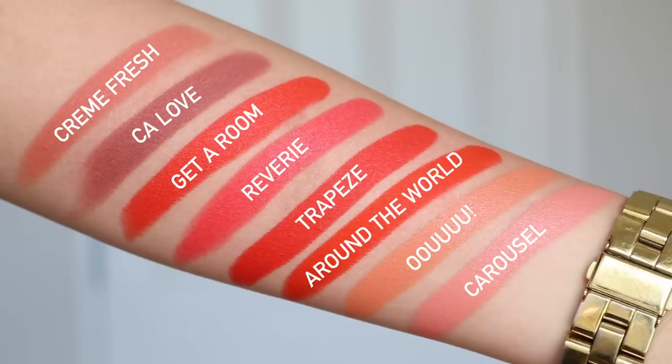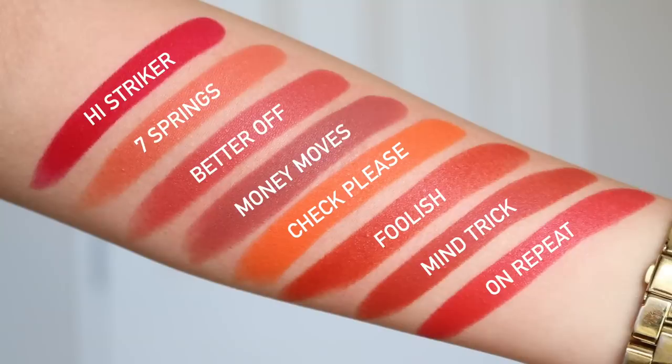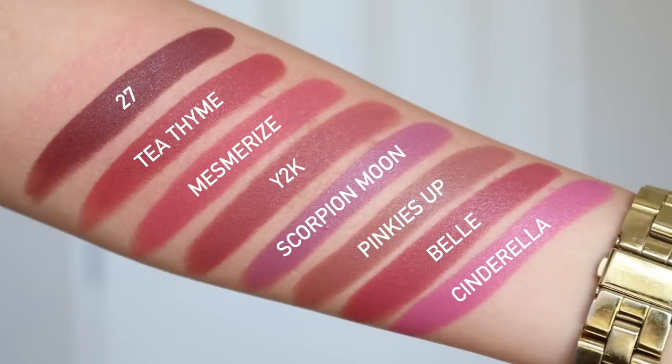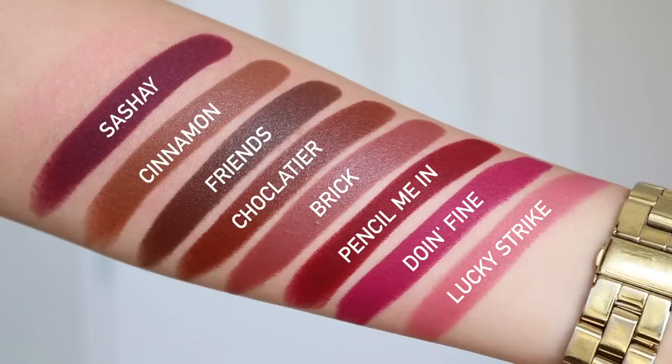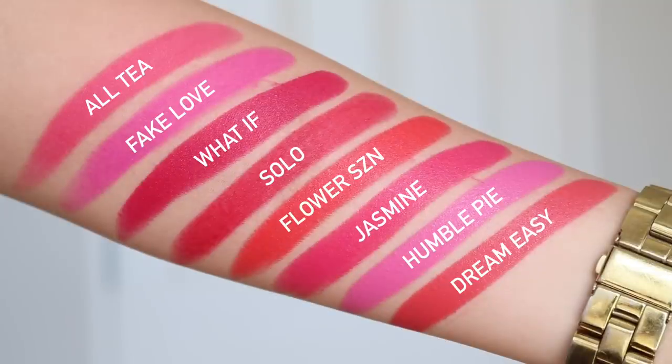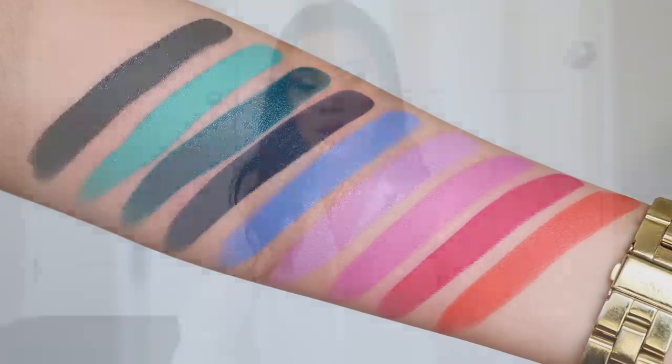Then I have my oranges and reds, my purples and mauves, and my bright vibrant colors. That's pretty much my luxe lipstick family. I believe I have all of them from when they first launched — I was very committed to collecting all of them. Some of these shades might be discontinued, so if you don't see one on the site, that's why.